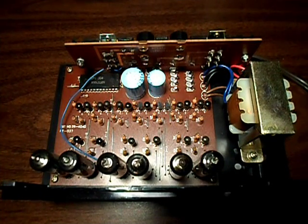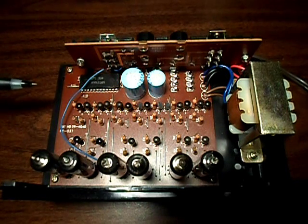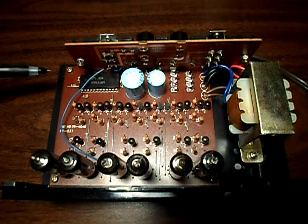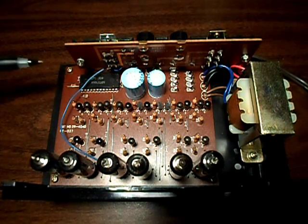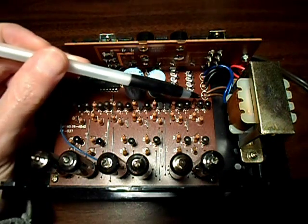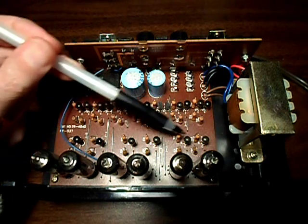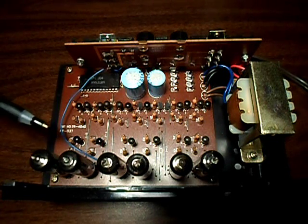Let's have a quick look inside. The heart of the clock is this MM5314 digital clock chip produced by National Semiconductor in the 1970s and 80s, and quite possibly into the early 90s as well. A lot of digital clock kits were produced using this now venerable and classic chip. This row of transistors is used for driving the segments on the tube displays, and this row here is used for the multiplexing of the displays.